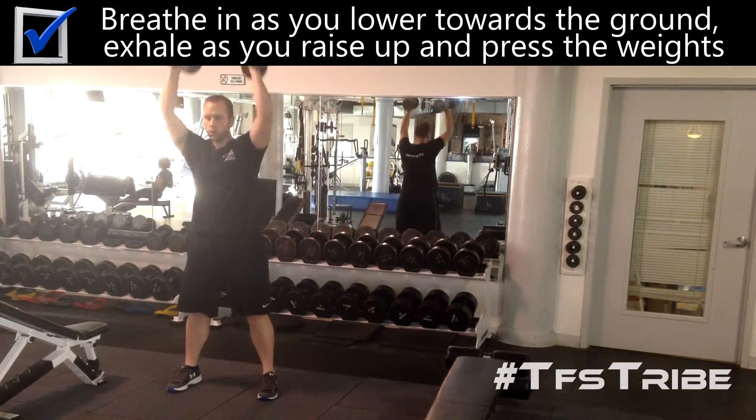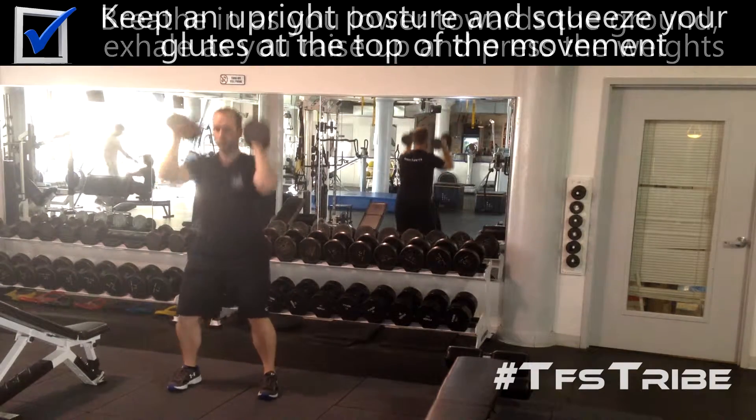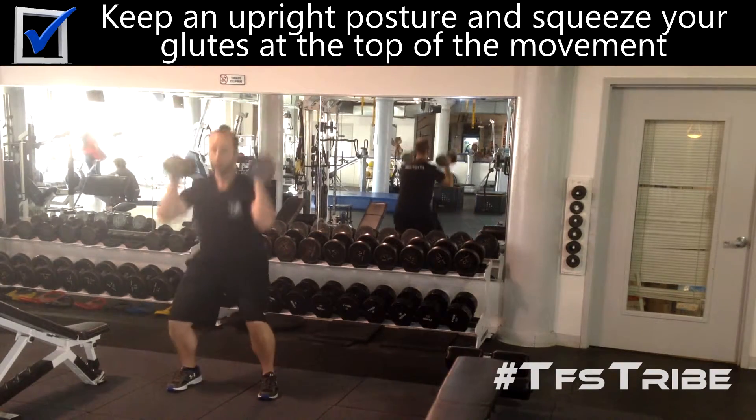Breathe in as you lower towards the ground. Exhale as you raise up and press the dumbbells in the air. Keep an upright posture and squeeze your glutes at the top of the movement.